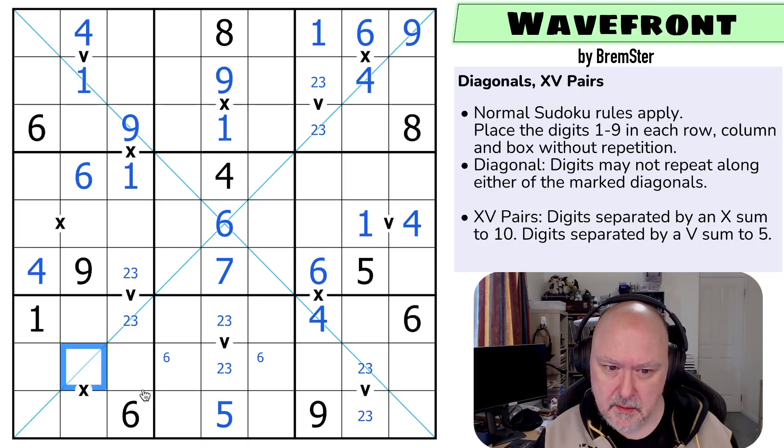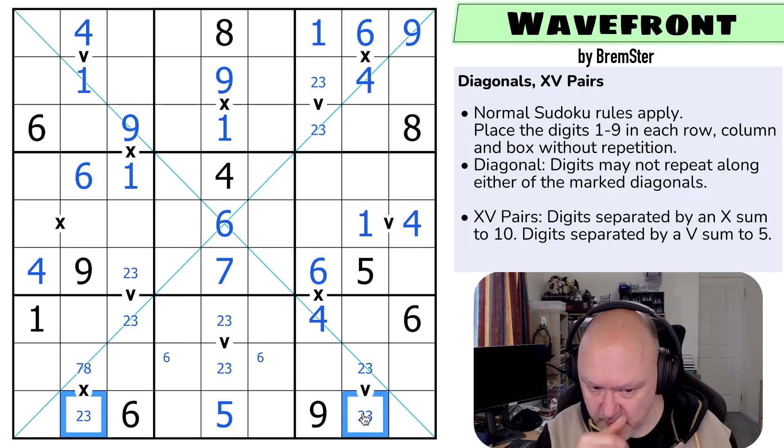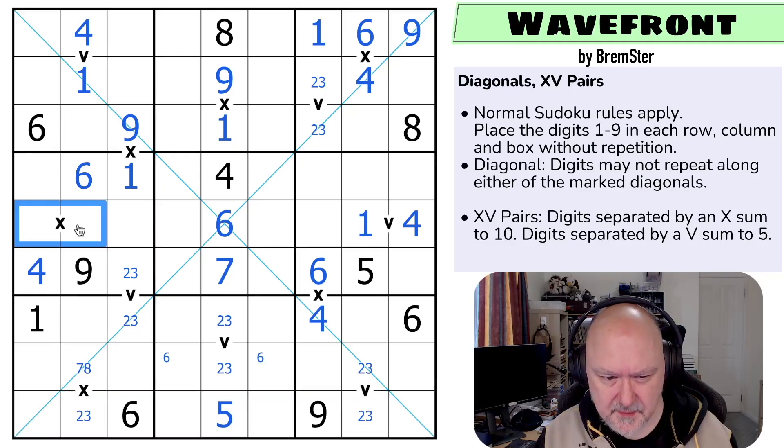What can that be? It can't be one, two, three, four, five, six, or nine. This is seven or eight. So this is two or three, giving me a two-three pair in the box, in the row. So it's either two-three or seven-eight, and it's different to that one.